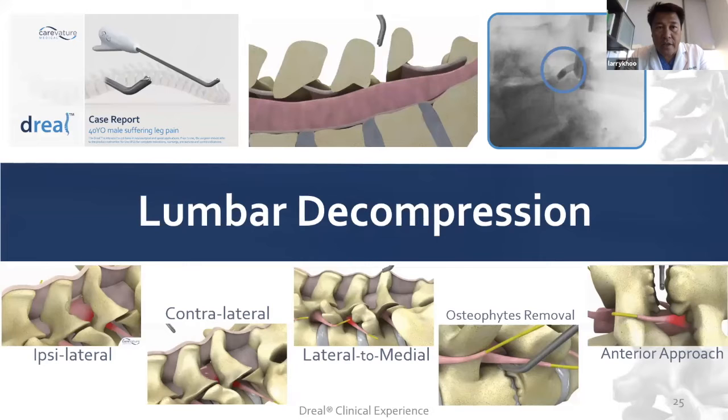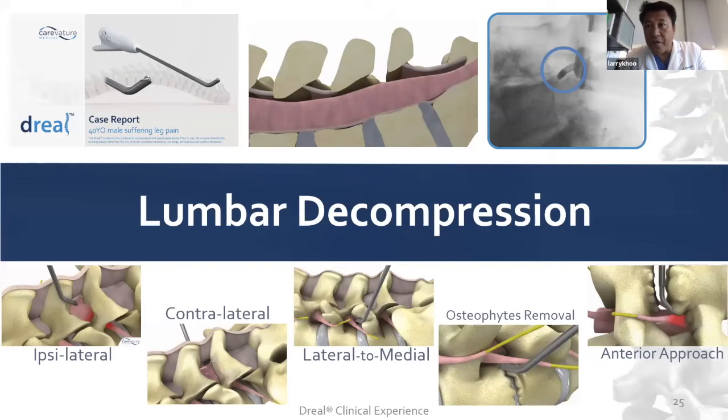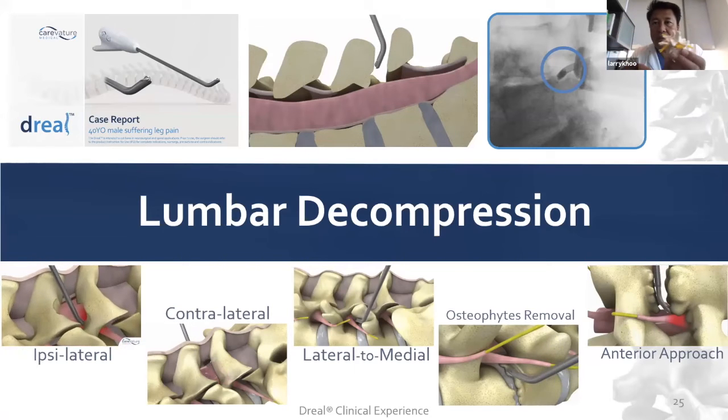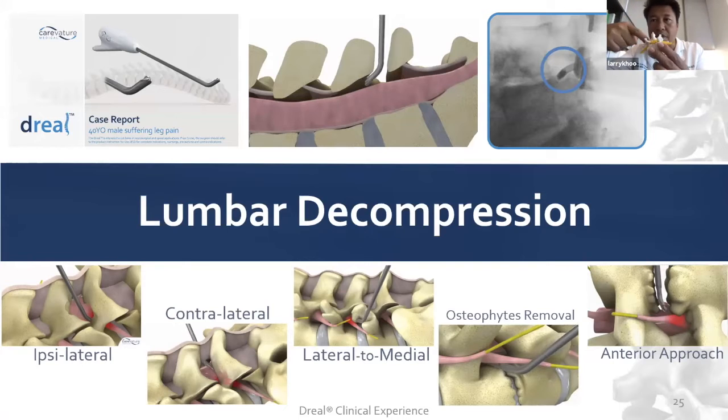In terms of lumbar decompression, there's all kinds of technique. We published some of the very earliest papers in cadavers and then subsequent first clinical studies on the whole concept of working through a tube and achieving the minimally invasive version of the McCullough procedure, where they drill across for ipsilateral-bilateral decompression.